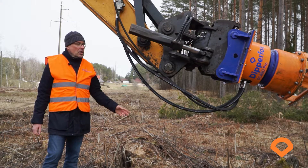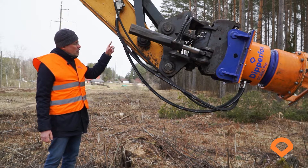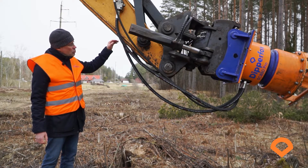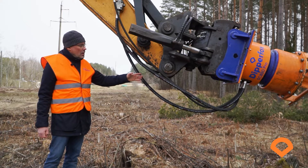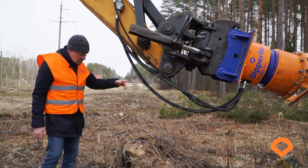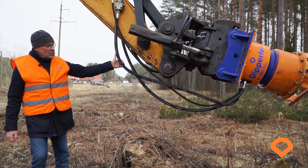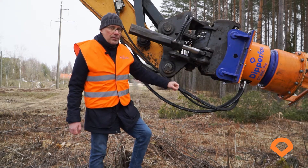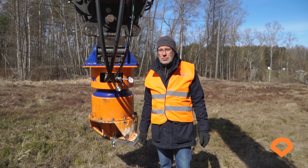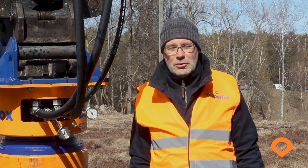How to make sure the hoses have the correct length: extend the excavator dipper and the hoses should have the bend or curvature as you can see in this video. If the hoses are too long, they might get tangled in the bushes, and if the hoses are too tense, there is a risk that the connections might get damaged. Don't ignore our service manual — please read it before you go to the forest.